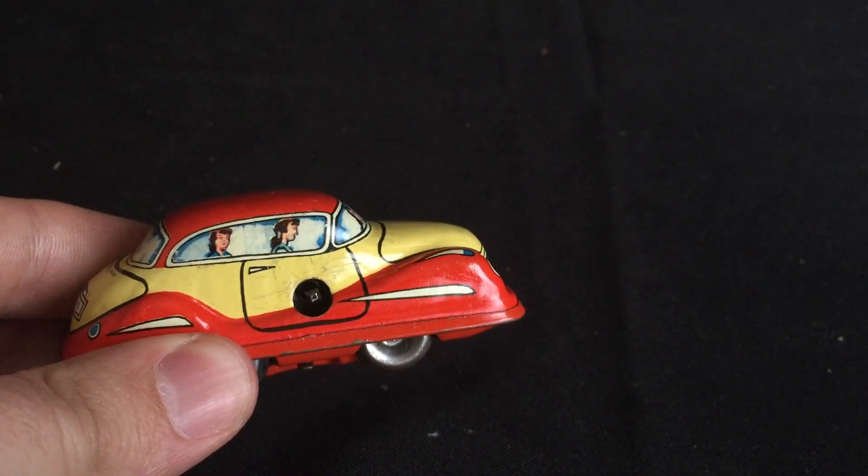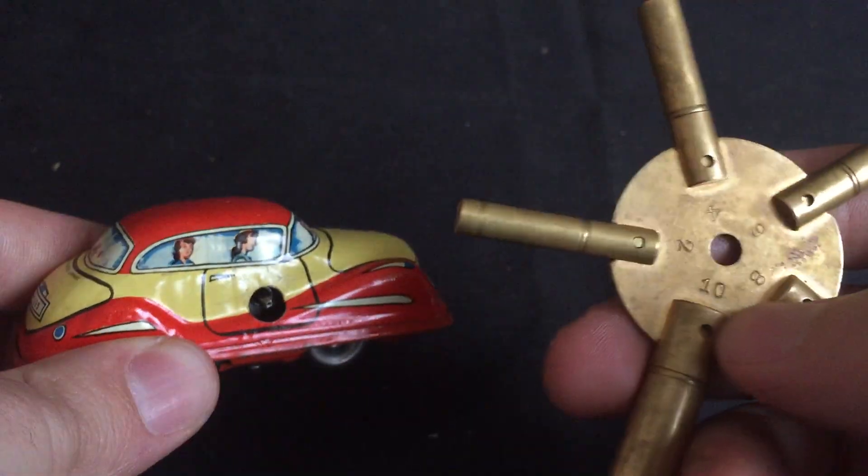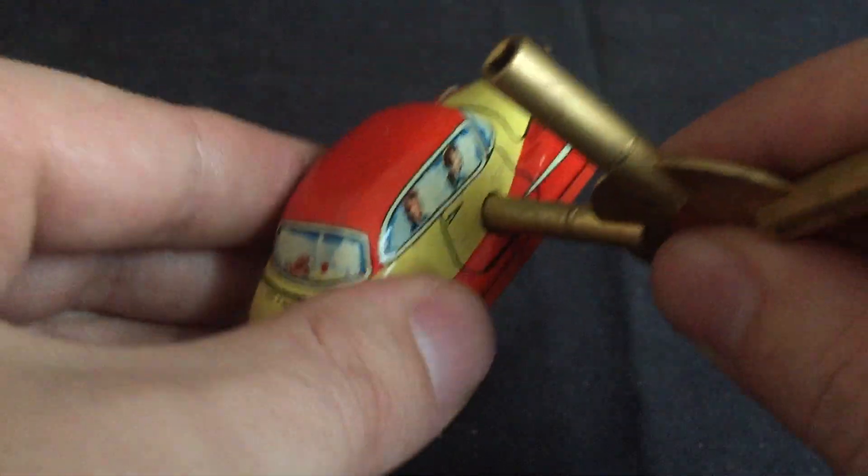You can find those online, or I have this universal key and I'm going to use the number two section here just to give it a little wind.